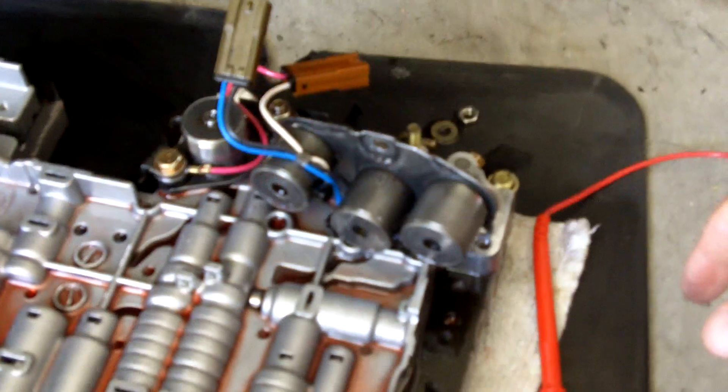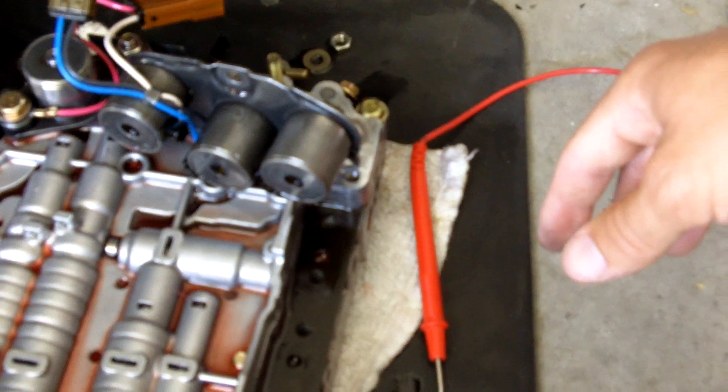Just one last time, switch back over to the known-good solenoid to confirm. There's another solenoid on the bottom that controls the torque converter clutch — I have already tested that one, and it appears to be in working order as well.